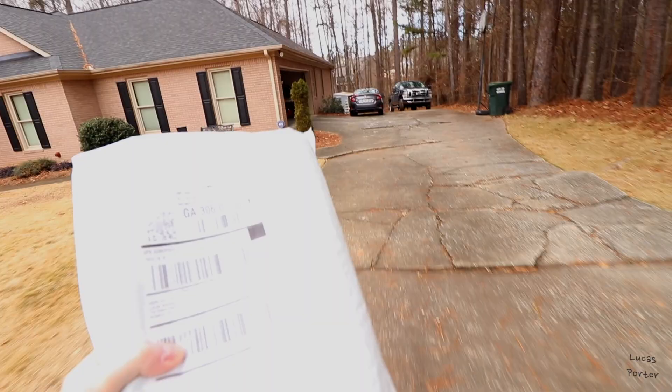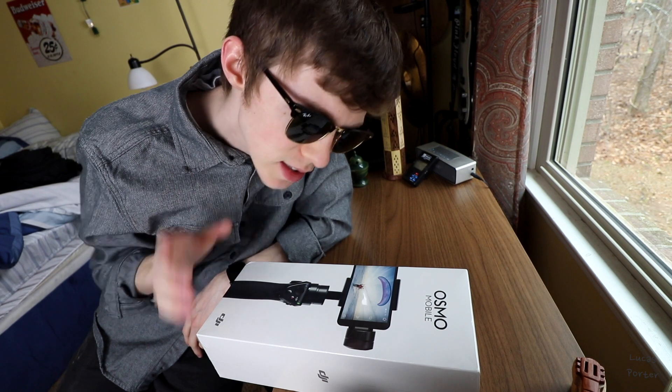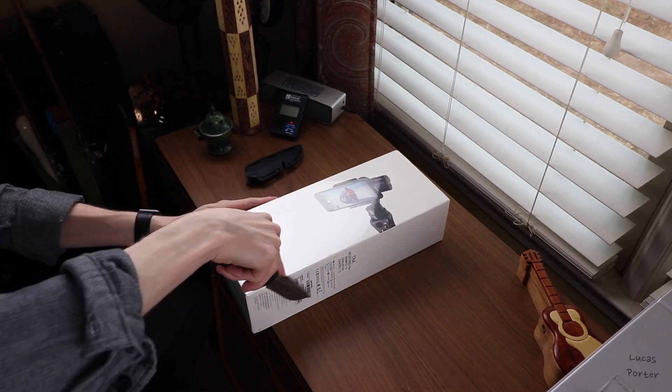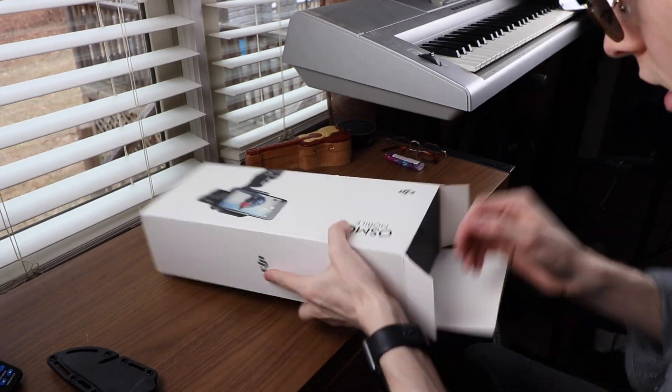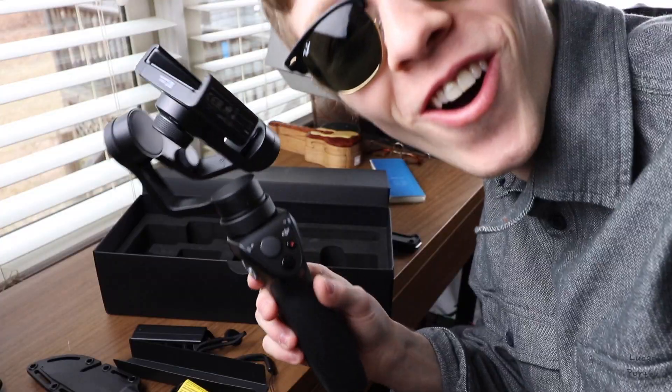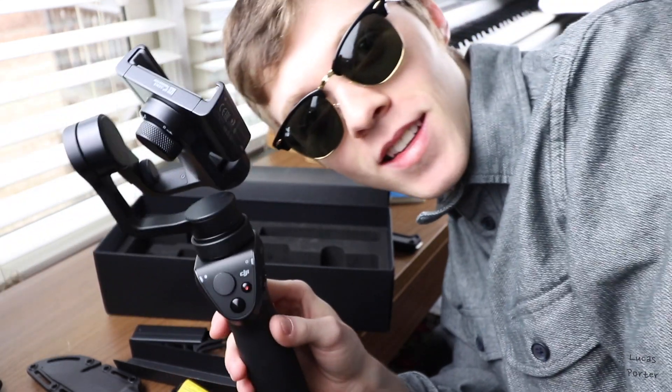I am so excited about this — I don't think you realize just how excited I am to open this. I need to find a knife. So for those of you who don't know what this is, this is the DJI Osmo — it's a mobile gimbal that stabilizes your phone. Look at that, that is gorgeous.